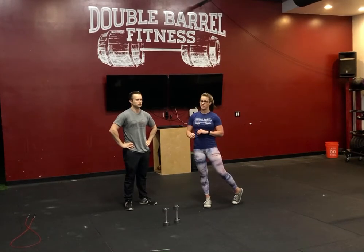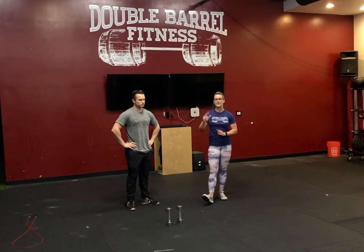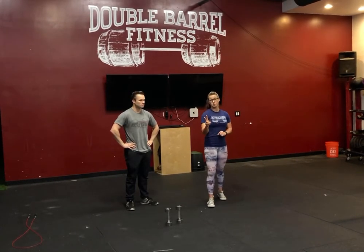The load should be light. Think like 95 or 65 pounds would be our ideal weights here. From here, we're going to rest for two minutes, and then we're going to do another three rounds.